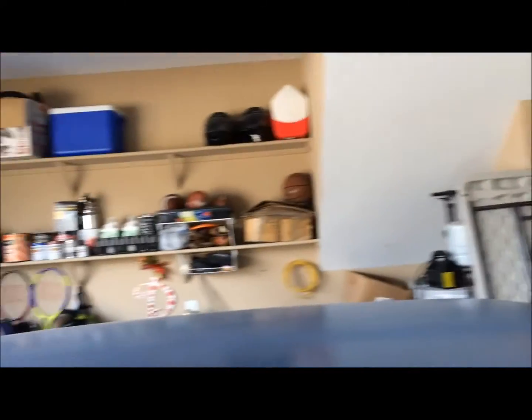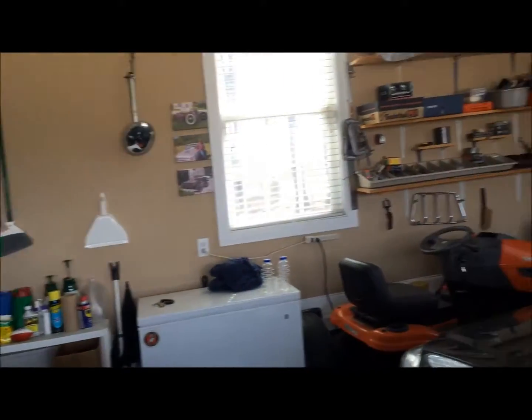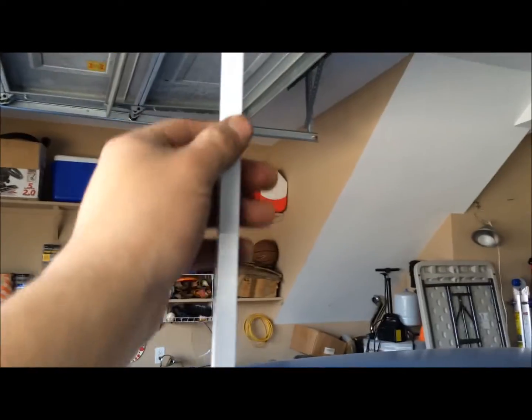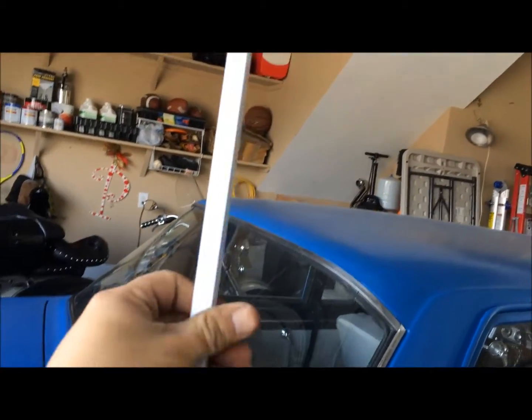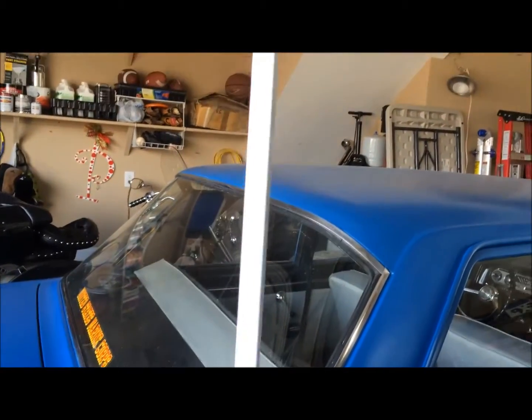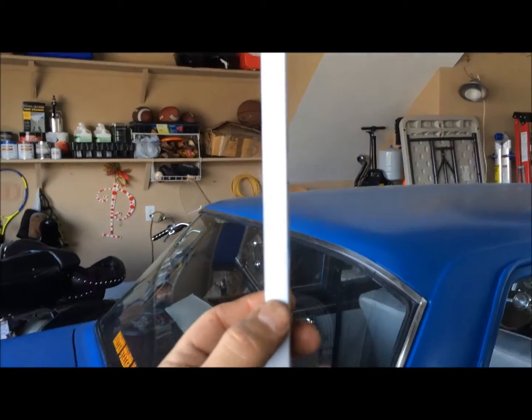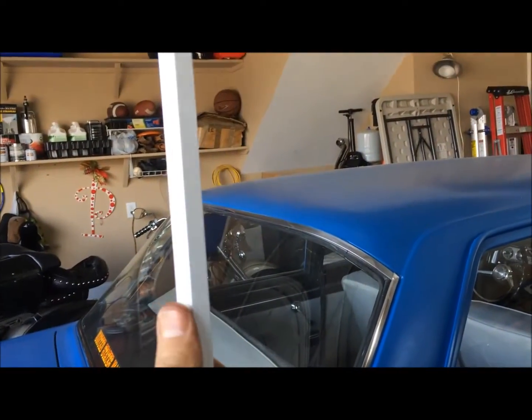I thought, well dang, I could do that if I had some metal laying around. So I'm sitting here looking around at the shelves going, well if I just had some metal that was flat and long enough — and what if it was white, that'd be even more perfect. Then we found this. This is some of that old shelving stuff we took out of Jacob's closet.